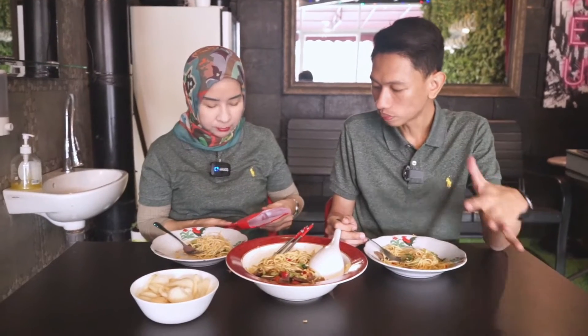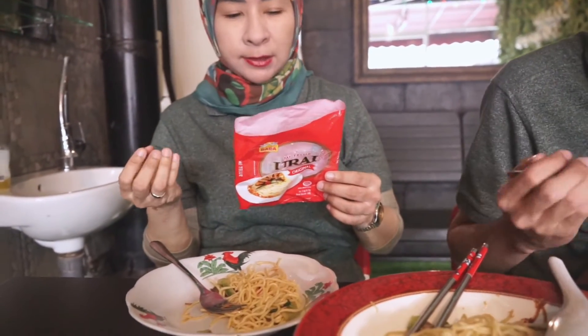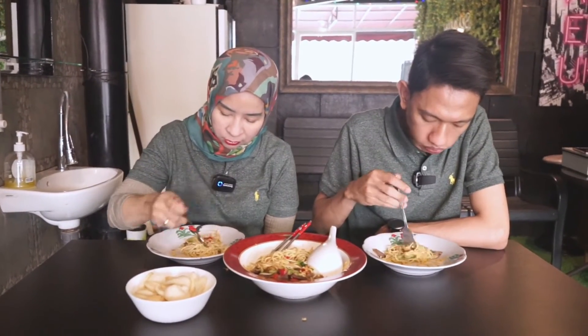Oke guys, ini mie kuningnya bukan indomie ya — ini mie kuning telur. Teksturnya lembut juga, manis. Mie telurnya keluarnya dari urai, dia original punya.